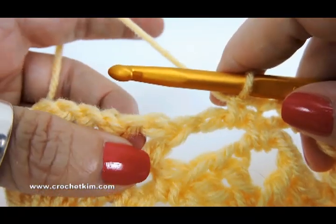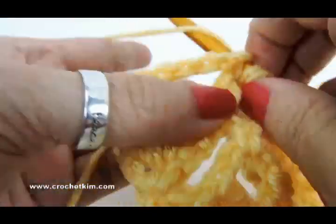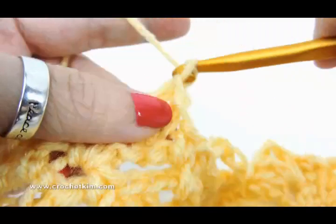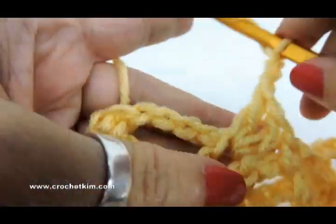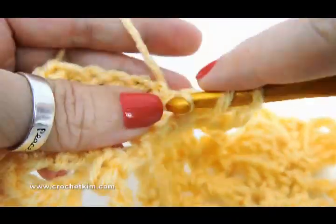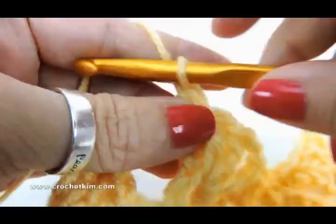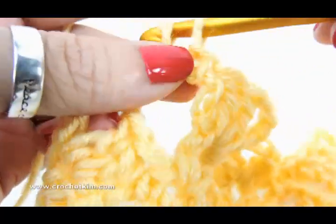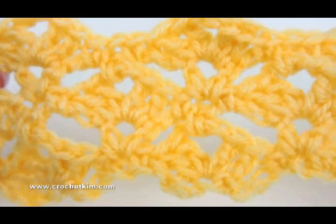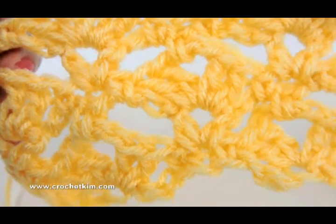Work that repeat to the last chain one space between the two half doubles — there it is, that's the last one. So do a shell there: one and two doubles, then one, two, three and two doubles. Then single crochet in chain three space and single crochet in the last single crochet. That is the full four-row repeat. Just repeat rows two through five — that's how it looks. It's a beautiful little lace, fairly simple. You're working into spaces so you can move quickly.